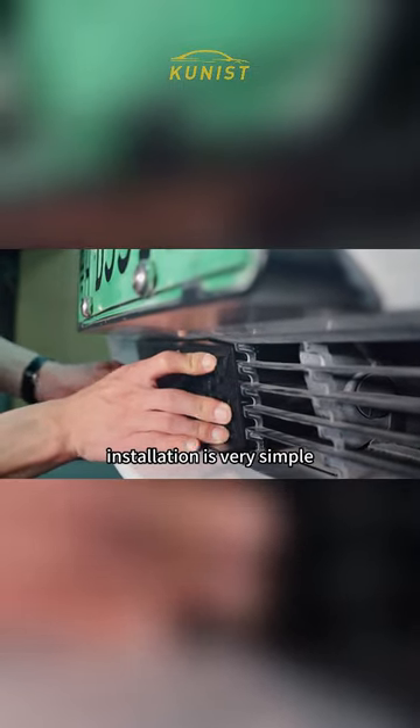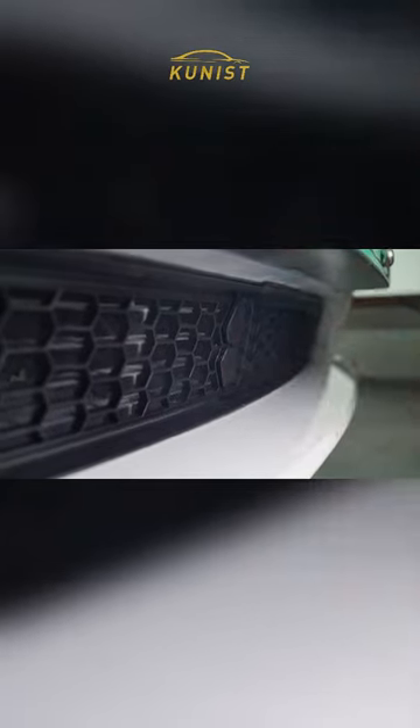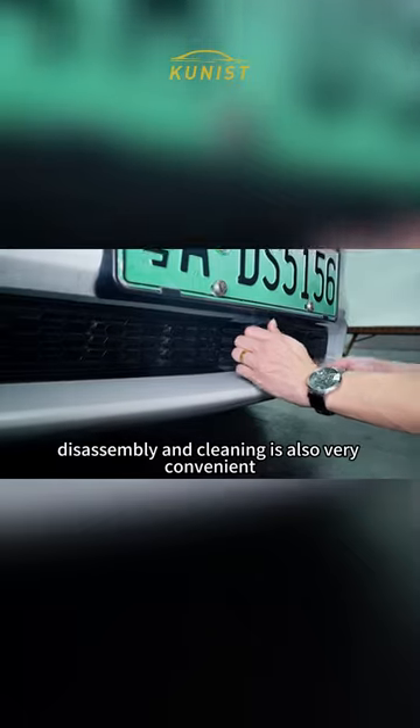Installation is very simple. The clips will be aligned on it. Disassembly and cleaning is also very convenient.